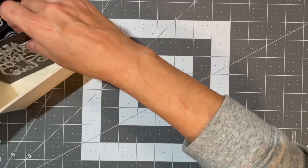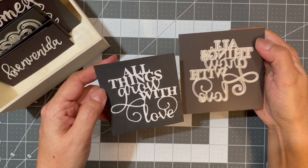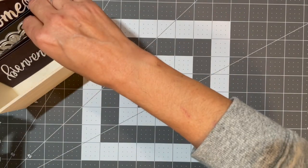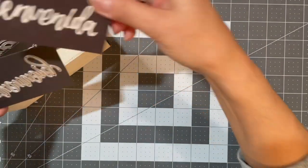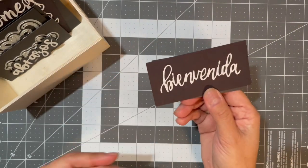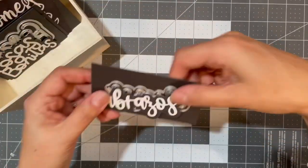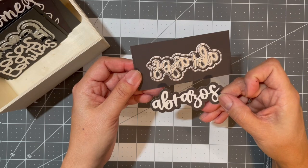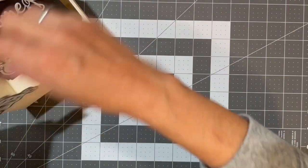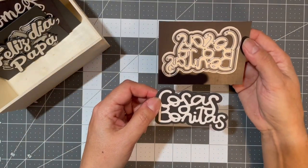This one says 'All Things Grow with Love.' Then I have 'Bienvenida,' which is the feminine form of welcome. 'Abrazos,' which means 'Hugs.' And 'Cosas bonitas,' which is 'Pretty Things.'